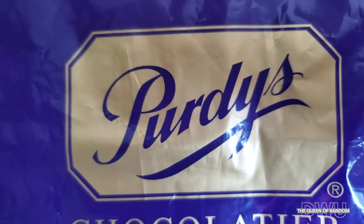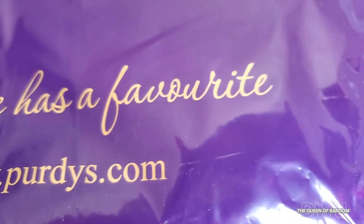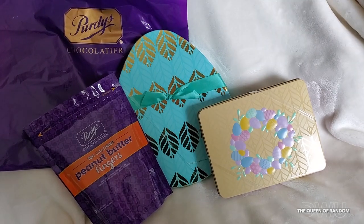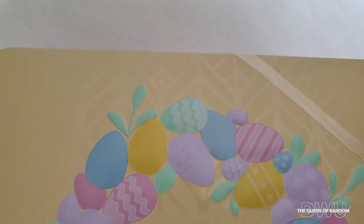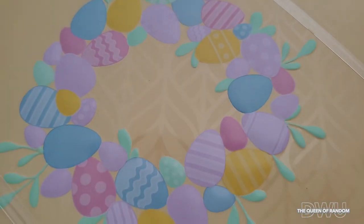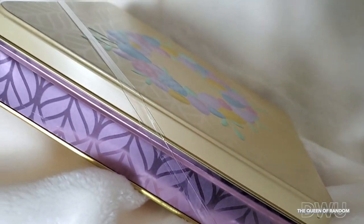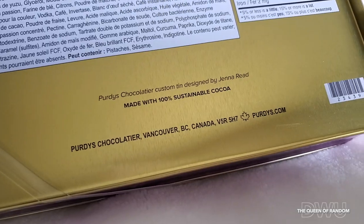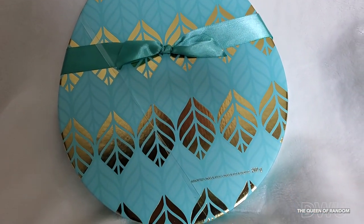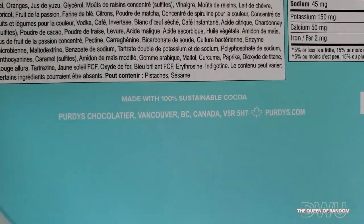Welcome back — today we're reviewing Purdy's Chocolate. If you're new to the channel, please subscribe and click the notifications bell. Purdy's is a Canadian crafted business with gifts for every occasion. I purchased three items around Easter: a gorgeous tin with a wreath of Easter eggs containing assorted chocolates, and a beautiful paper Easter egg container filled with assorted chocolates wrapped with a bow for extra detail.